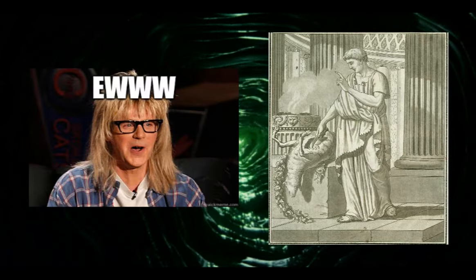In ancient Rome these were the dudes who sliced open sacrificial animals and read omens in their entrails.